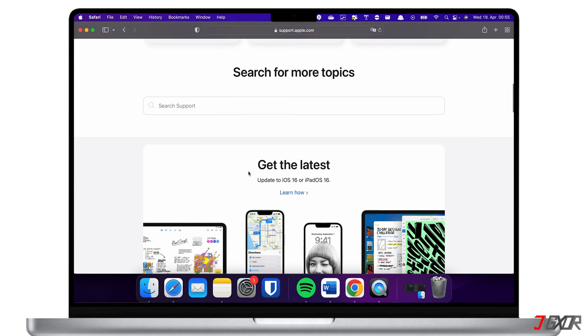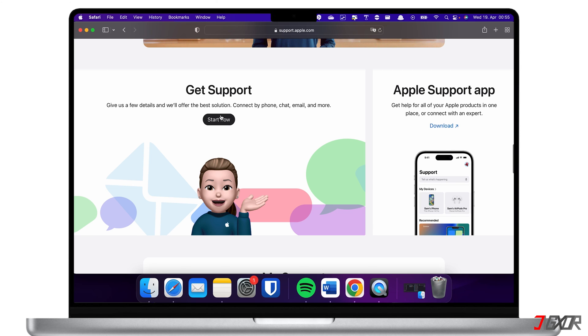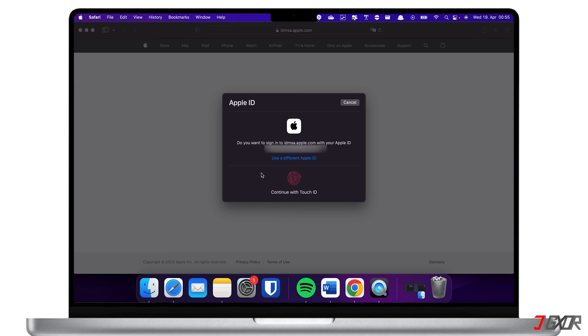Locate and click the 'Get Support' button. For more personalized support, sign in with your Apple ID and follow the on-screen instructions to complete your request.